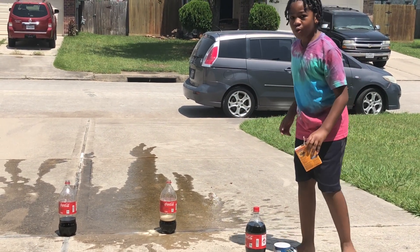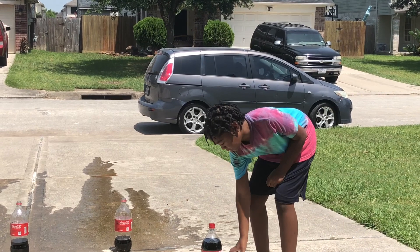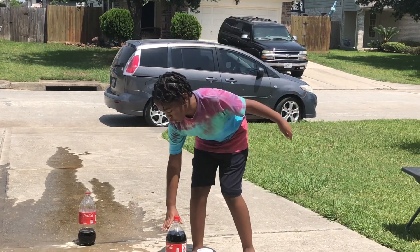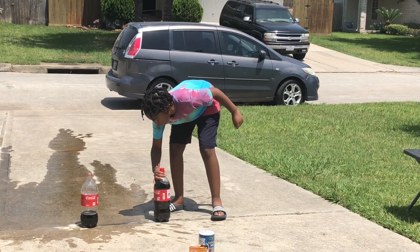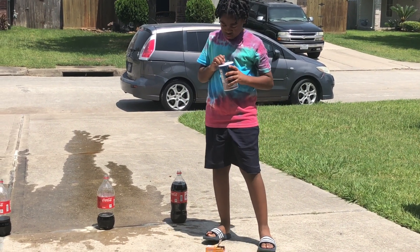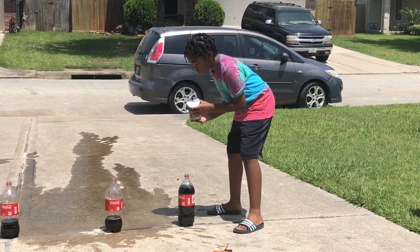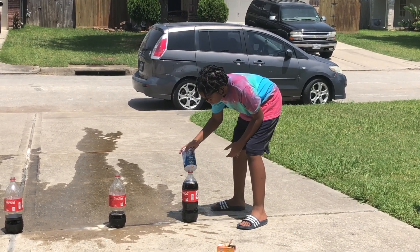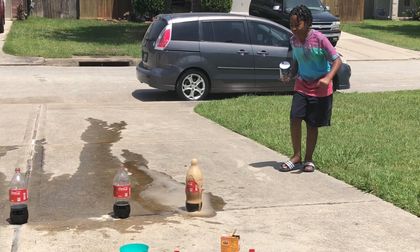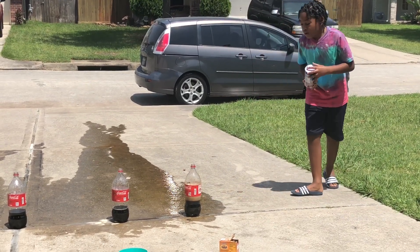Now on to my last Coke, and this time I'm gonna be doing it with salt. I think this is gonna be even bigger if I pour a lot more than the other two bottles. I'm gonna open the salt. Y'all ready? One, two, three — whoa, wait a second, whoa, wow! That was so cool! That was even taller than the first or second one, but it was still cool though.